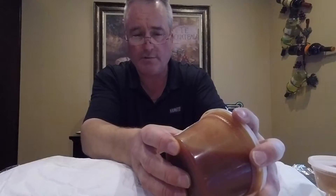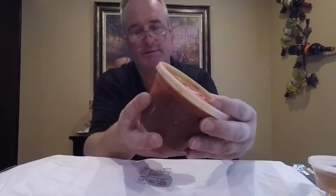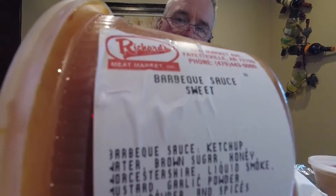This one is their Original Sweet Barbecue Sauce. It's got a little bit less ketchup, a little bit less tomato, it's got a little more vinegar, and it's got honey in it. So it's a tangy, vinegary, honey-sweet sauce. You can tell I've been sticking my finger in there — I've been tasting it. This is their Original Sweet Barbecue Sauce and we're gonna be trying this out as well.